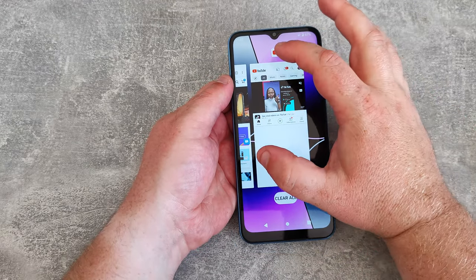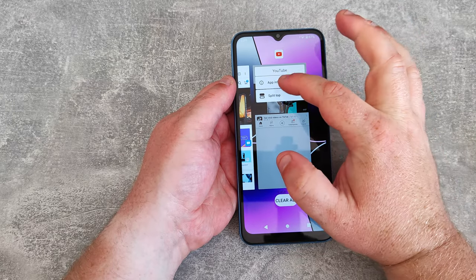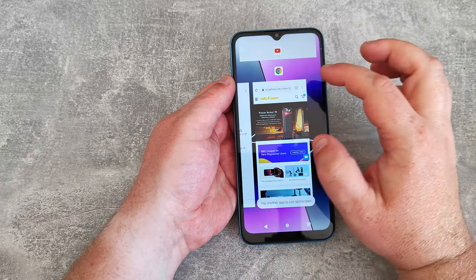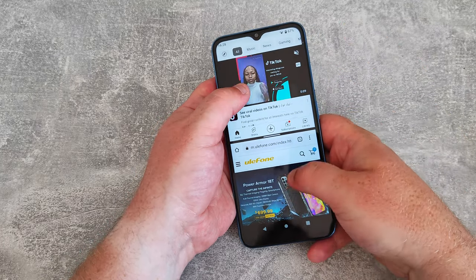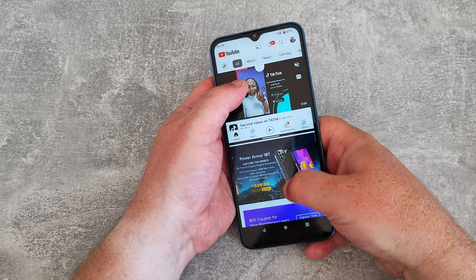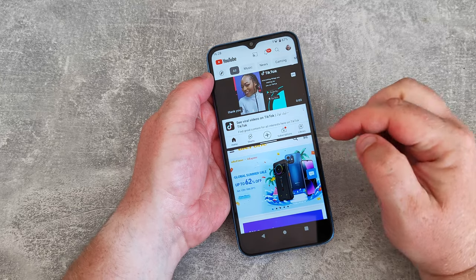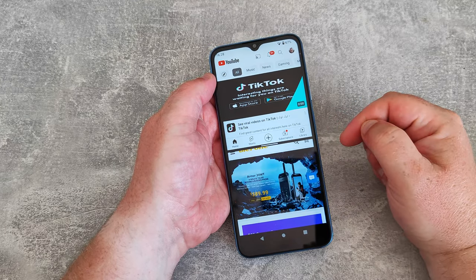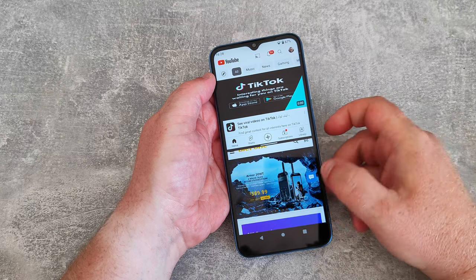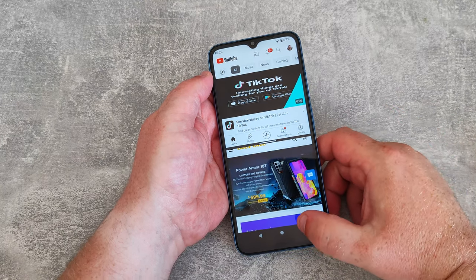Within the UI you can do split screens — press the icon on the multitasking screen and select split top. So you've got YouTube at the top and Chrome browser below. You can move them both and watch a video up top while browsing the internet or Twitter underneath. That's quite a nice feature, but not unexpected even on such a cheap phone now.